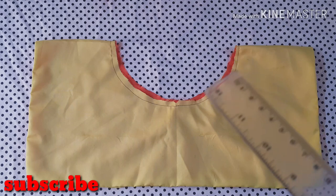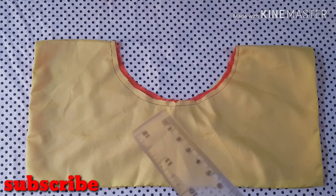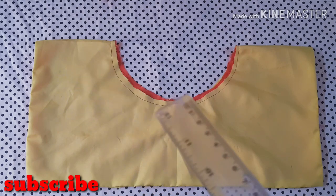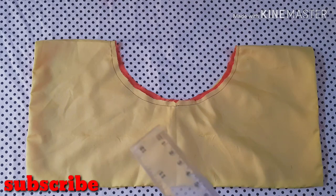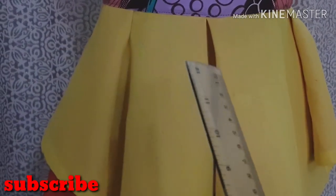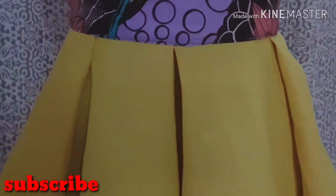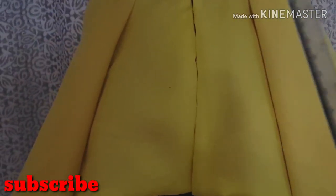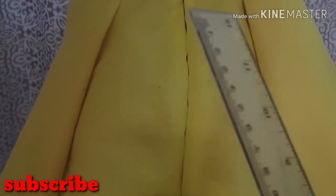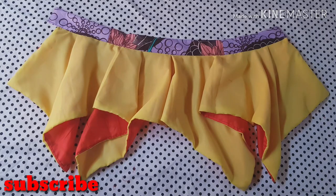We're going to be determining how to pleat it. There's no standard way of pleating this — you just have to play around with the pleats to find your desired effect. On my own, I did a kiss pleat at the center front, and on both sides I did a single pleat. At the back I also did a single pleat until the waistline is reduced to the required amount. After pleating, you're going to sew in your waistband just as you would for a skirt or trousers.